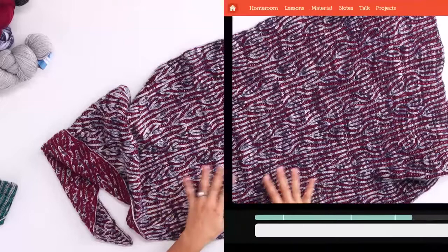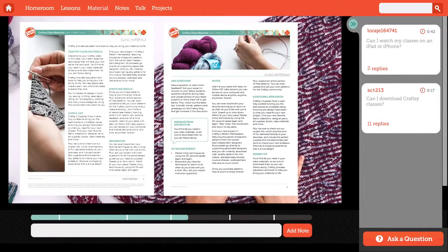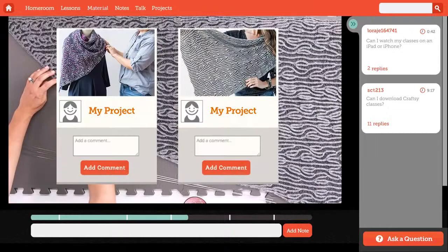You'll find the complete shawl pattern in your downloadable class materials. And remember, throughout the lessons, you can always ask me questions and share pictures of your brioche lace progress. I can't wait to see them. Let's get started.